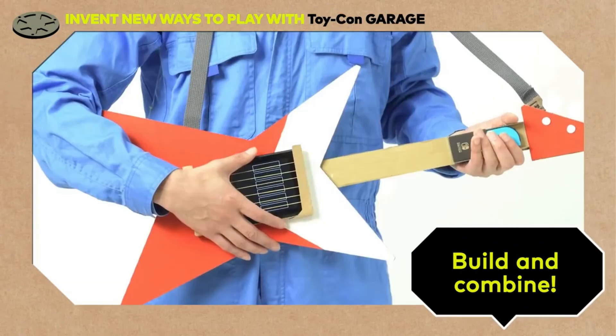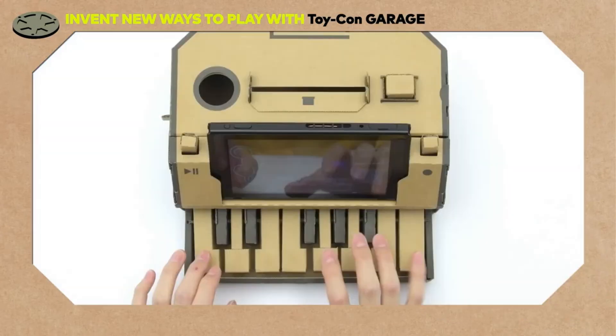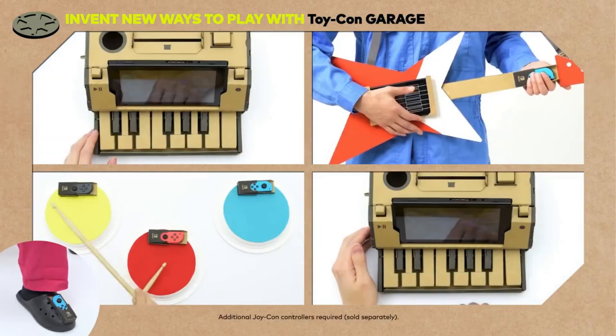Build and combine, and bring some other Toy-Con instruments into the mix. You could make a band just like this.